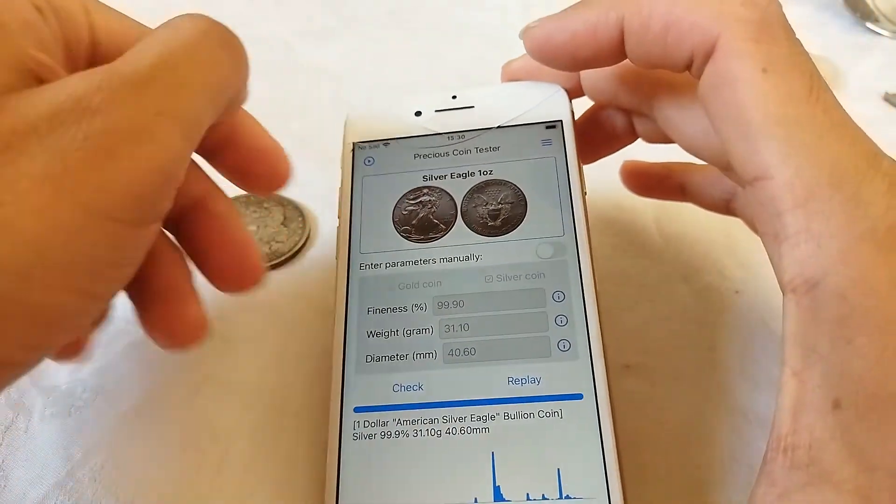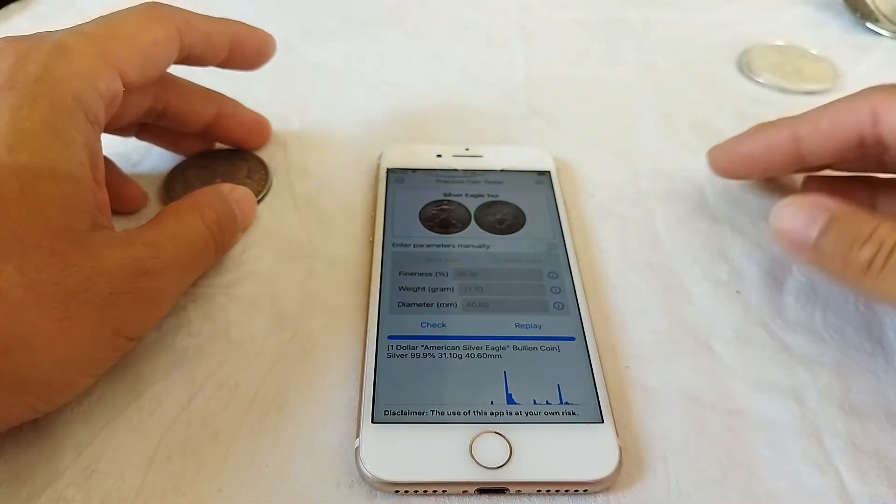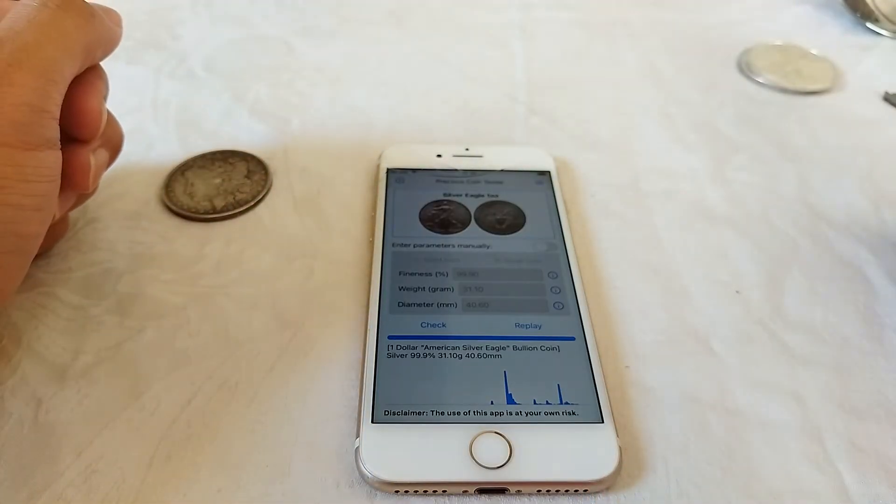Thank you for watching, and we hope that you will enjoy the application. If you have any questions, please don't hesitate to contact us by email.